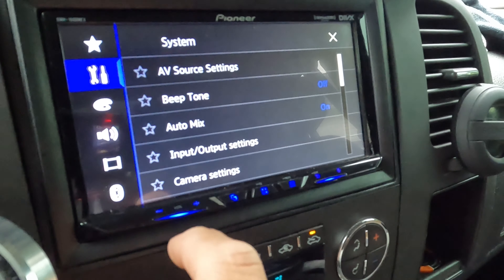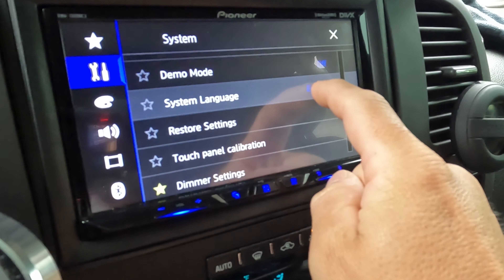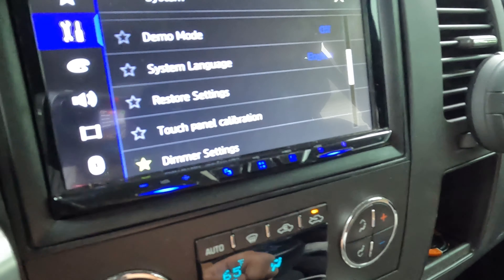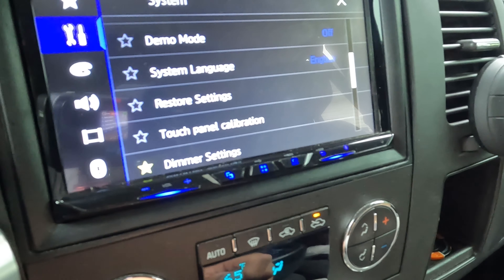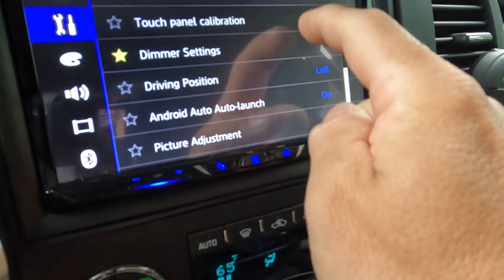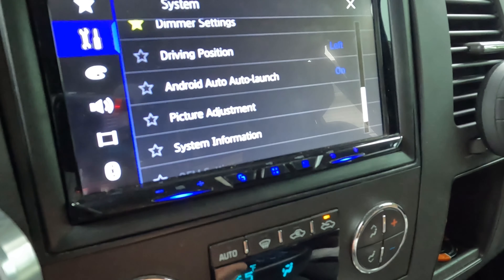Just some of the settings available. Demo mode — obviously make sure it is off or you won't be able to set everything up correctly for your vehicle. Touch panel calibration is here too. Demo settings I have favorited, so you can just click there and it will pop up in your favorites.